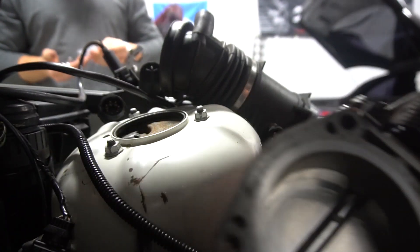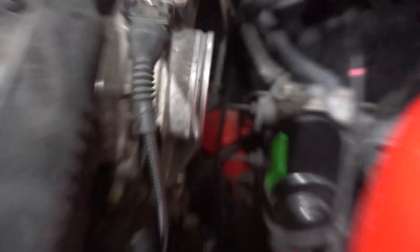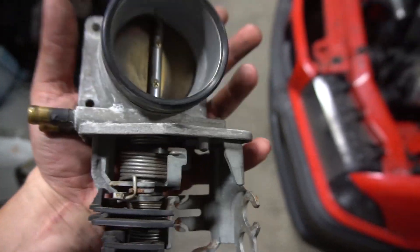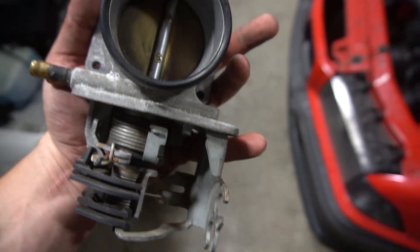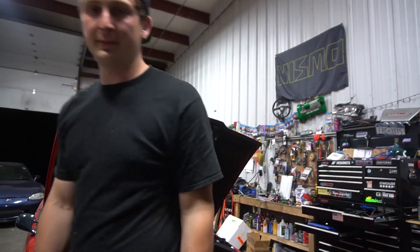Oh man, it doesn't fit. God damn it. This thing just hits. Yeah, that makes sense — I finally threw out a throttle body. I played myself. It was actually on my parts shelf the whole time. Yeah, I'm a dummy. All right, so that's how it sits. I'm going to go find the right bolt and get back to you.